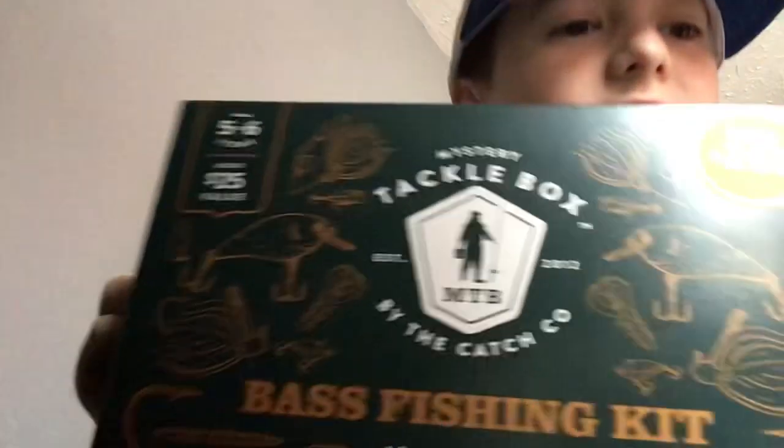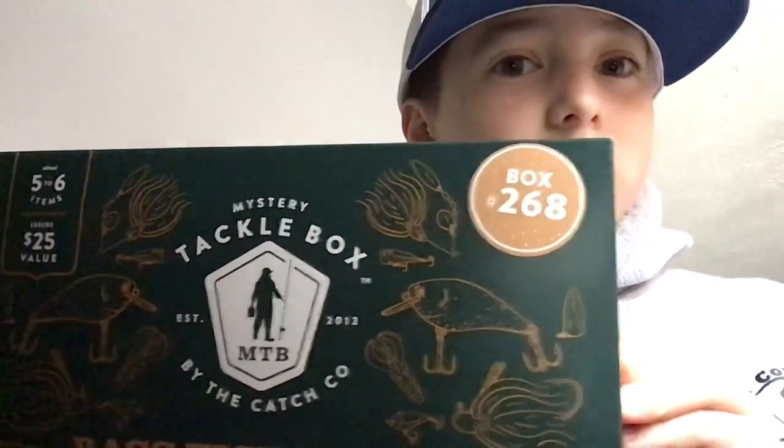Hi guys, welcome back to the channel. Today we're gonna do a mystery tackle box unboxing. I got box 268 and I'm gonna open it.